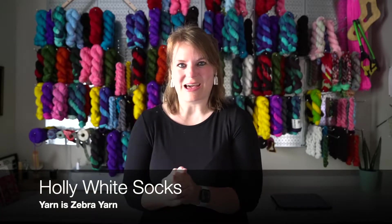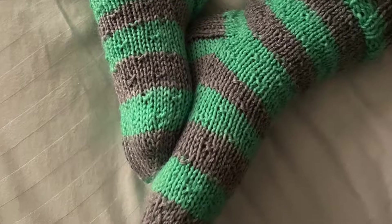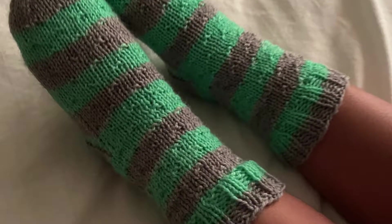The first finished object I have today is the Holly White socks. I knit these for my daughter. I cast on 40 stitches — she is two and a half years old, so I did 40 stitches for a 3T size. I just followed my Holly White pattern for the stitch pattern, but the counts for everything else were different. I cast on 40, then my heel was over 20 stitches — so half of the stitch count — and then I did 10 repeats.